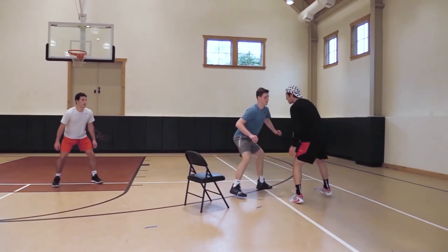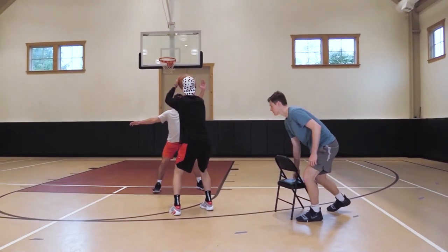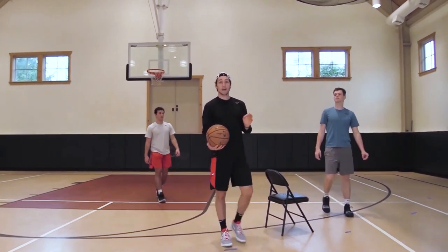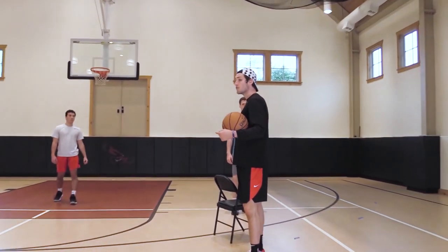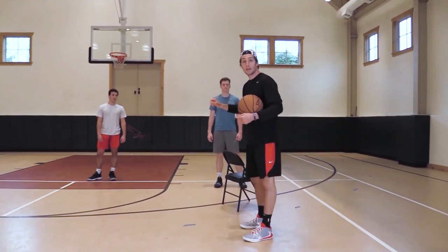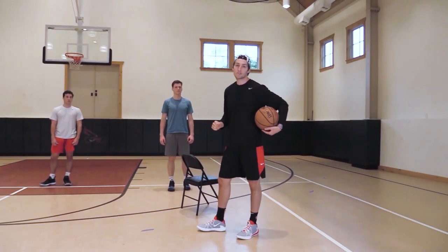I'm coming down, I set him up, I get my shoulder to that hip, I'm coming off, and I'm shooting that jump shot. Get your shoulder to the hip and you'll be able to get yourself open by getting your own man off of you. And if this man pops, we'll work on that in the next section — we can hit our pop man for a jump shot as well, because that gives us the advantage by him getting hit off by the screen.